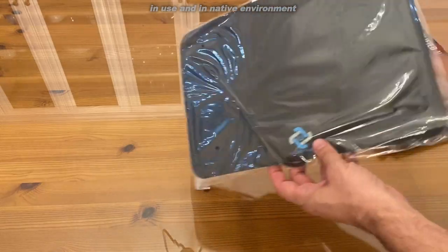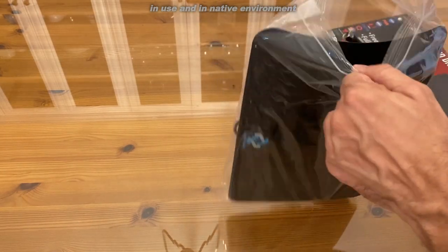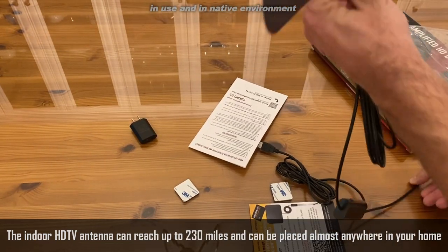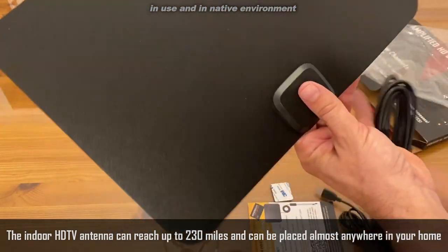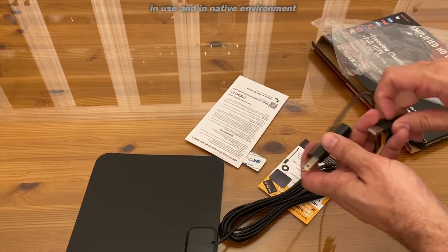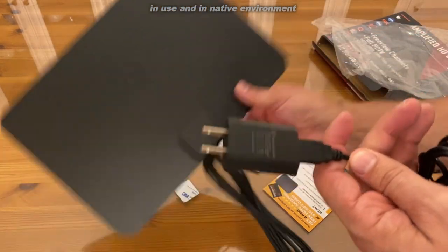Now inside of the package you see this. This is actually the antenna itself, which is going to go on the back of your TV. It's going to be out of sight and out of mind, so part of this video you're not even going to see it while I'm talking about it because it will be installed. It's easy to set up. If you have coaxial, you can just put it into the coax of your TV, and you have the USB connection as well — go ahead and put that in and that will power your antenna.